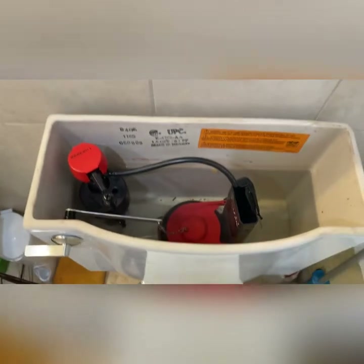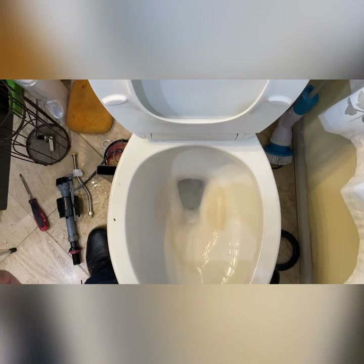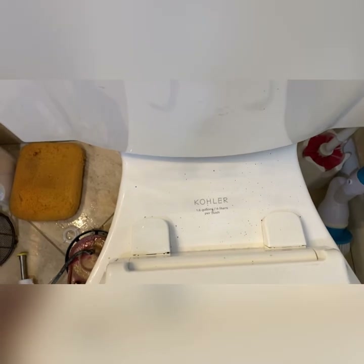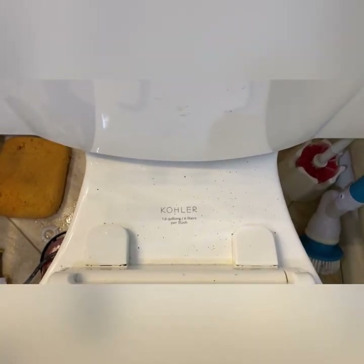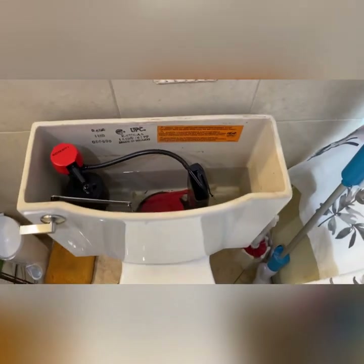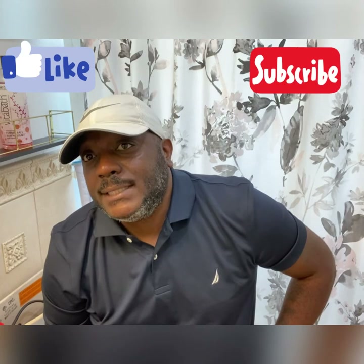Let's give it a flush and see what it's looking like. Everything seems to be operating according to manufacturer standards. We don't have a leak between the tank and the bowl like we did before. Everything seems to be good — and that there, ladies and gentlemen, is a full toilet rebuild or repair. Thank you for joining us on The Honeydew Professor. Remember to hit that subscribe and like button, and you can also comment down below if you have any questions and I will get back to you with answers. Thank you for joining us on The Honeydew Professor.